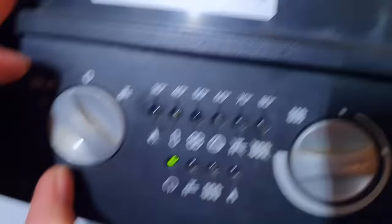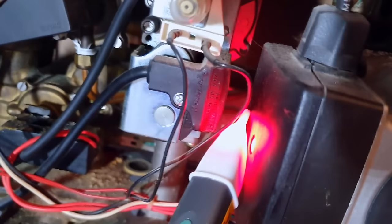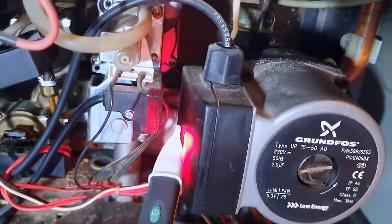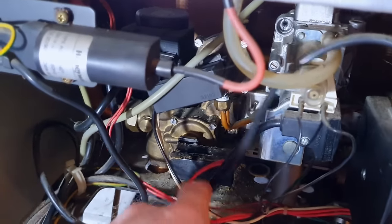It looks like the other switch is leaking onto it, which isn't going to be great. But let's see if the pump actually gets power, because someone's saying it's the PCB. The fault has gone — let's see if when we run the hot tap we get power to the pump. This is just a quick rough method of finding that out. Running the tap — and that shows we've got power there to the pump.